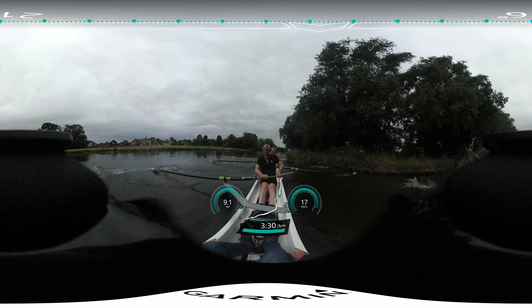So send it. Together. Together. Fair. Fair. Fair. Okay, bow pair — sharpen the catch. Go. Three and four — sharpen the catch. Go. Five and six — sharpen the catch. Go. Stern pair — sharpen the catch.